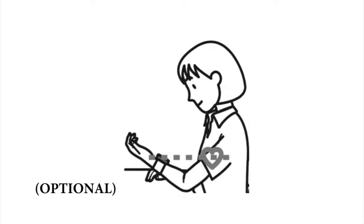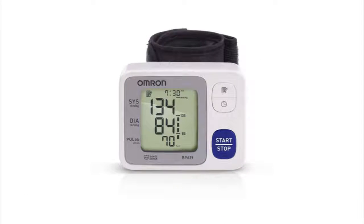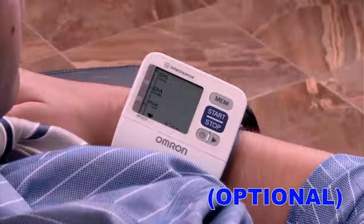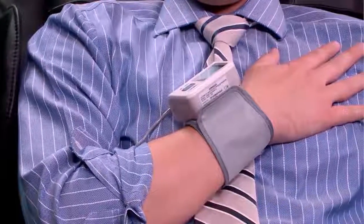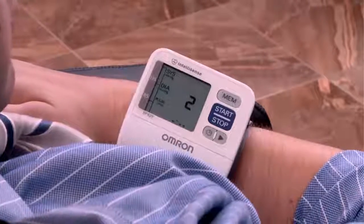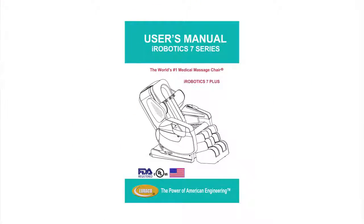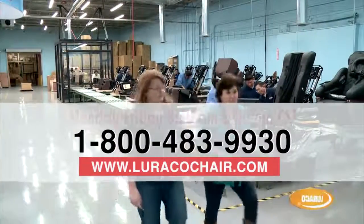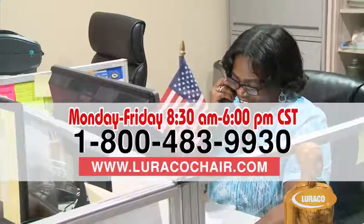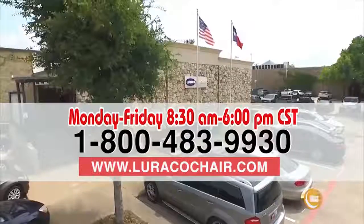Healthcare device: this optional blood pressure monitor runs off the power of the chair instead of batteries. The Luraco iRobotics 7 Plus Medical Massage Chair has the capability to operate an optional health monitoring device made by Omron, which measures blood pressure and heart rate. Connect the blood pressure monitor to the blood pressure port on the side panel of the chair before operating. The power connector is located at the bottom of the device — use the cable provided to connect the device to the chair. Please refer to the user manual for more exact instructions. If you have any questions about the Luraco iRobotics 7 Plus, please visit www.LuracoChair.com or call Luraco Health & Beauty, LLC at 800-483-9930.